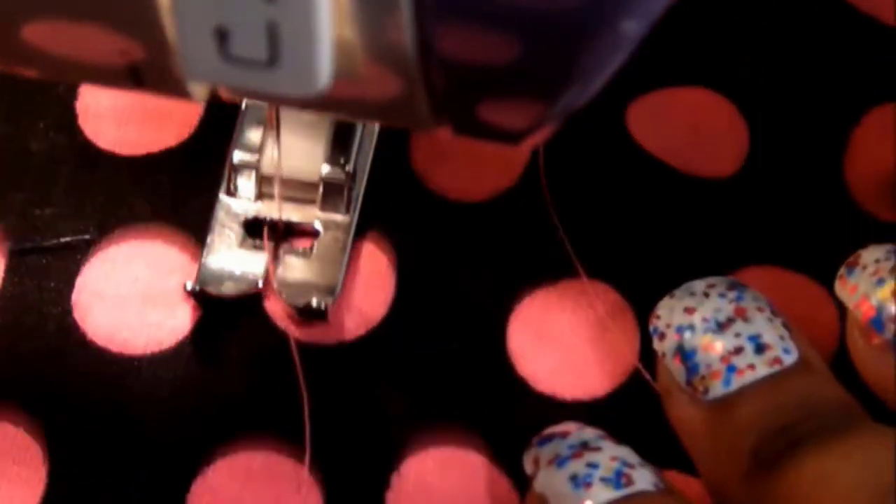Now pull out the needle thread, bring your needle down, then begin sewing a back stitch and cut it off. There is no jam after all this process.